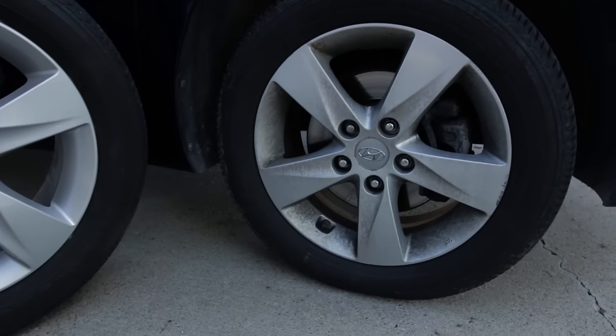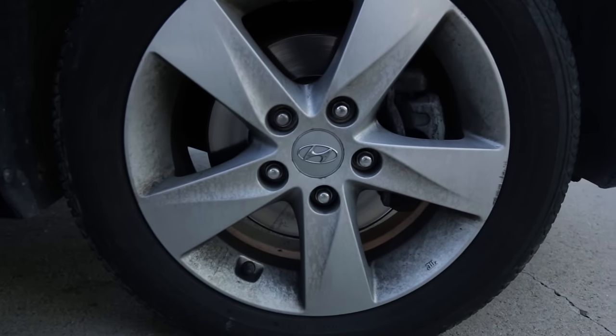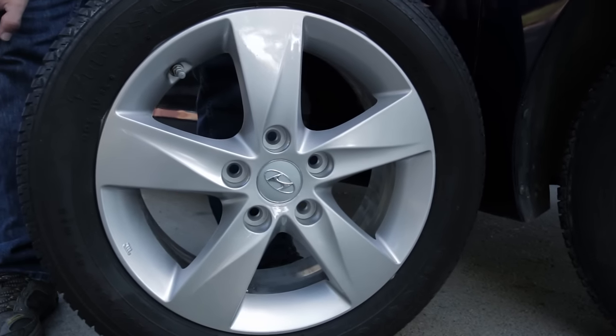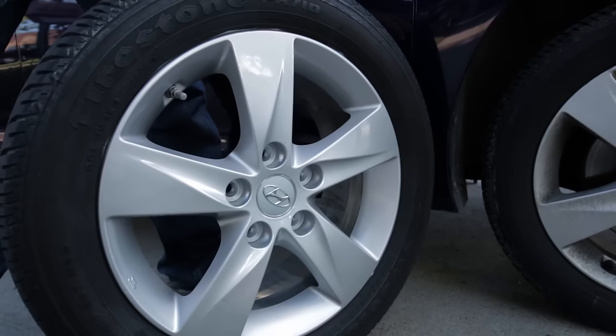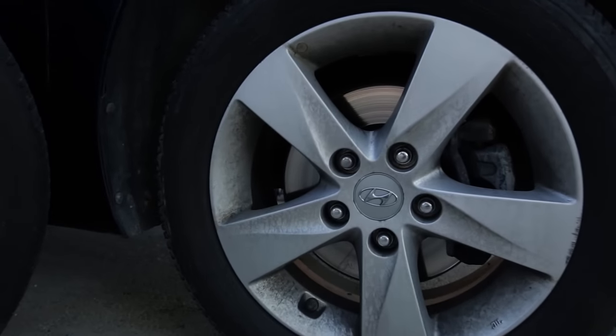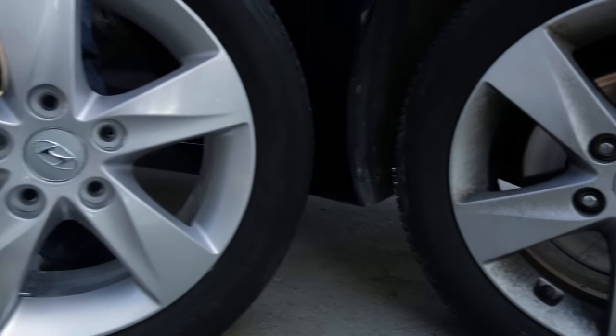Check it out — here's a side by side between the wheel that we haven't done yet and here's the one that we just painted. Look at that shine, the reflection on it from the sun. Before and after.